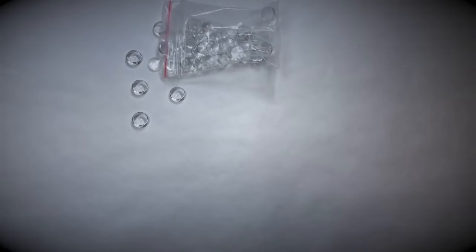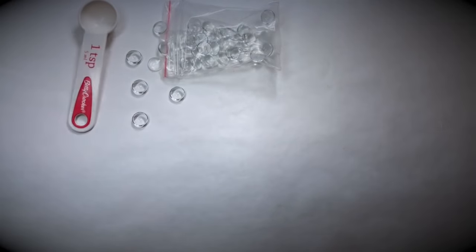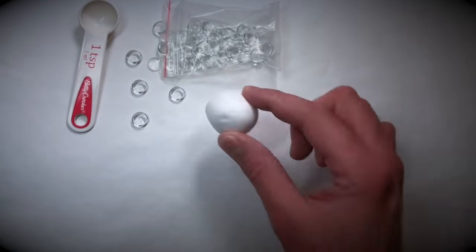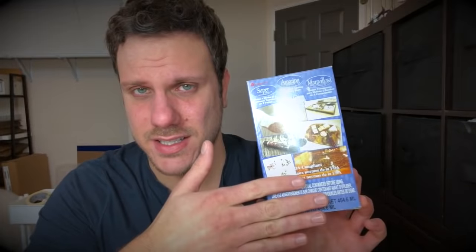First things first, you need some 12 millimeter cabochons — I Googled the pronunciation of this before making this video, I'm not gonna lie. One teaspoon measuring spoon, some white polymer clay, and you're gonna need a disposable cup. Clear casting resin — this is my brand of choice, Amazing Clear Cast. I like the consistency of it, it's really thick, it's exactly what I need it for.